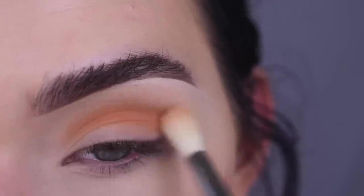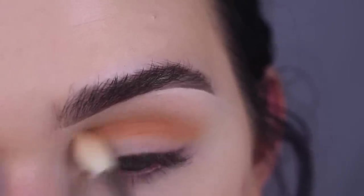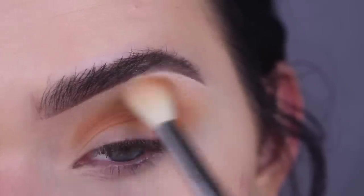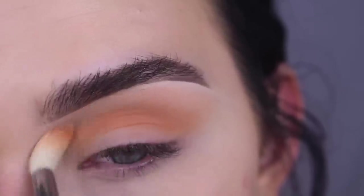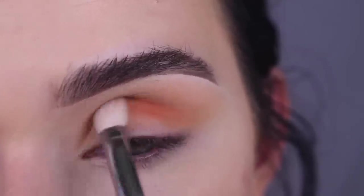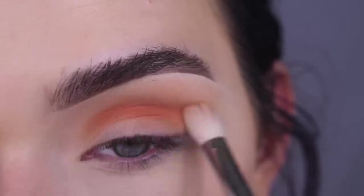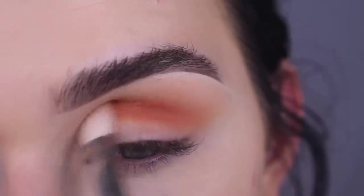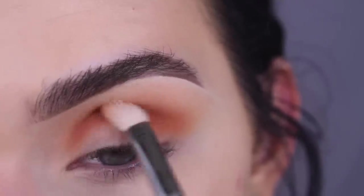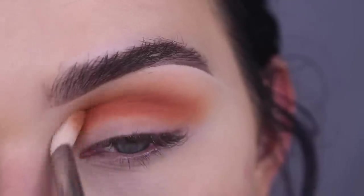I'm going to build up this color just a little bit more. And once I have less product on my brush, I'm slowly blending up towards my brow. Now I'm going to take Alert on a Sigma E25 and this is going to go directly in my crease as well. This shade is just a little bit deeper than Rush. Then I'm going to go in with more Rush and use that to help blend, and these two shades are blending so beautifully.